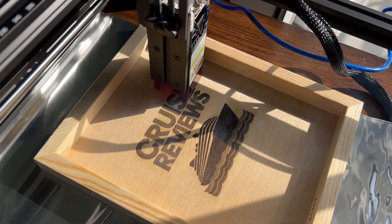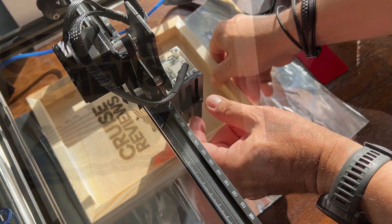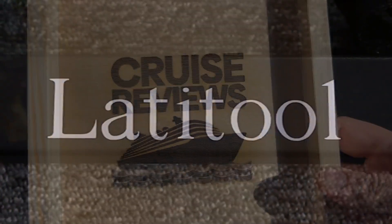The Lanitool F50 is a cost-effective laser engraving machine. At under $250, it's an incredible value considering all the amazing things this very powerful laser tool can do.